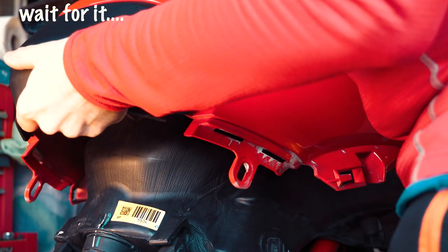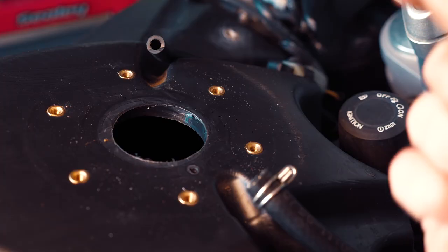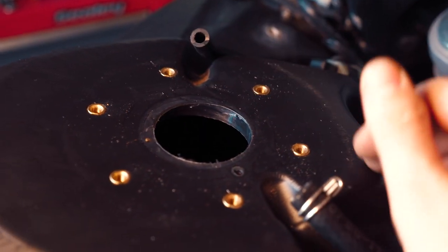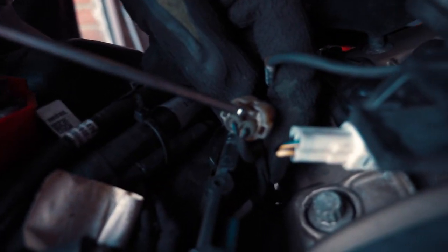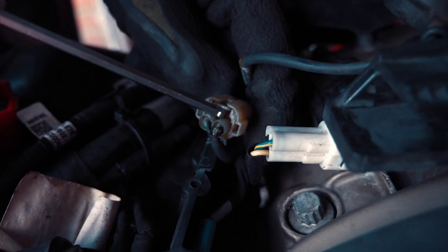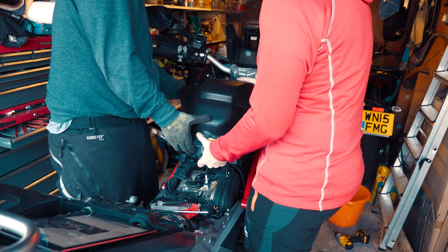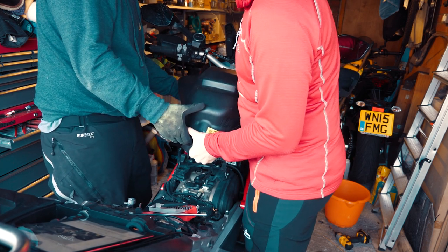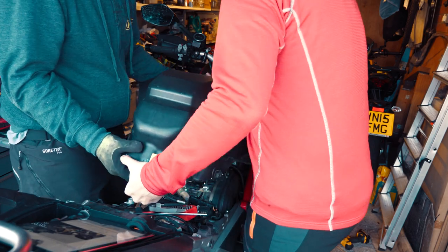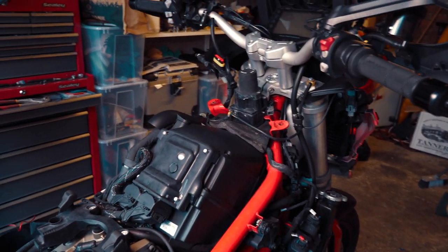Once that's done you can take the tank fairing off. As you can see, these are the two fuel lines you need to disconnect under the tank fairing — make sure you disconnect them before trying to pull the fairing off or you'll snap it. Before you pull the tank off, lift that flap up and pull back on the wire to disconnect it. To take the tank off, lift slightly, push forward so it's off the hooks, then pull back — and there is the air box.